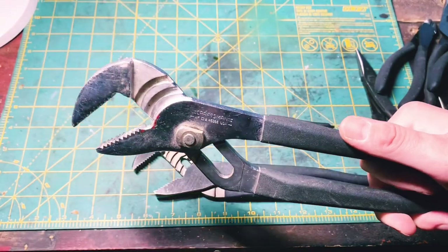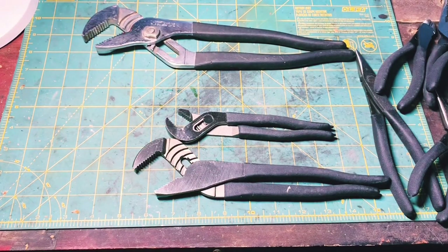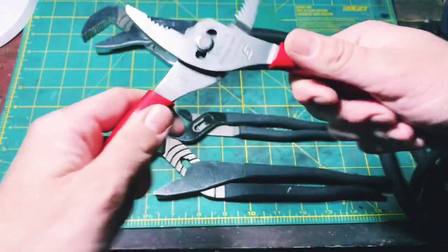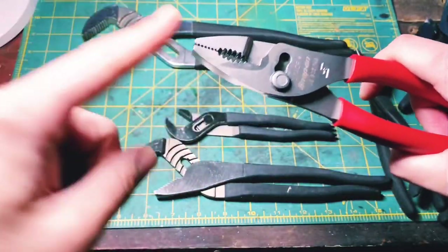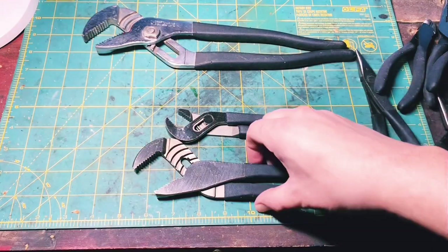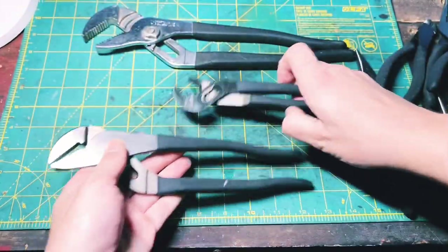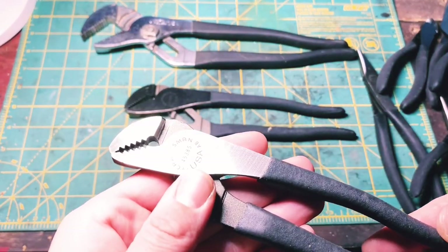I hate to say this, but these are better than the actual Channel Lock branded pliers, and definitely better than Snap-on, I would have to say. I've never actually tried the Snap-on pliers, but I've heard that they're horrible. These here are my favorite pair of pliers. I don't know why Snap-on has bad channel locks, but apparently they do — bad channel locks and bad vice grips, I hear. Part number 45381 on the 10-inch, and part number 45385 on the 7-inch.